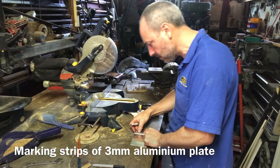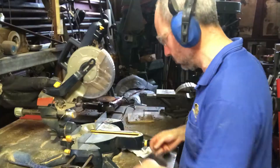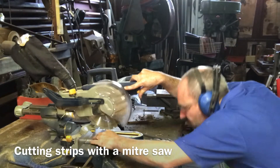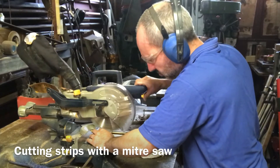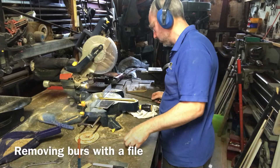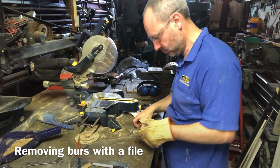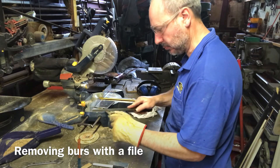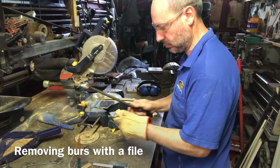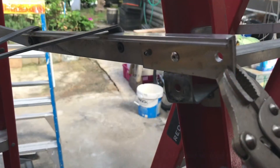Here I'm marking strips of three millimeter aluminium plate, then I cut the strips with the mitre saw with a general use carbide tip blade. Then I'll remove the burrs with a file. I'm just using a glove because it's a little bit hot and it just protects my fingers. There's the two of six that I made for the three ladders.